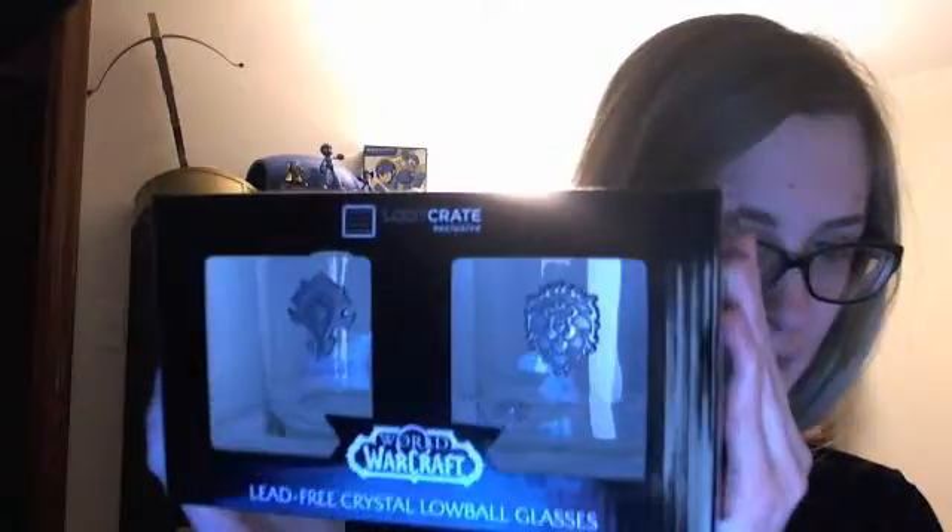We have World of Warcraft lead-free crystal lowball glasses, and these are amazing — for the Horde always. So Matt can have the Alliance one.